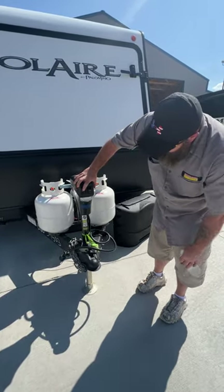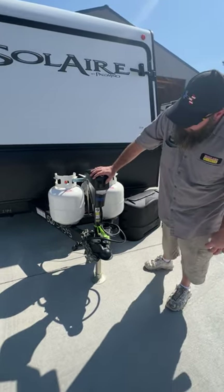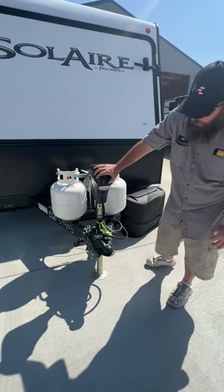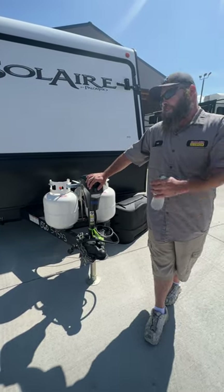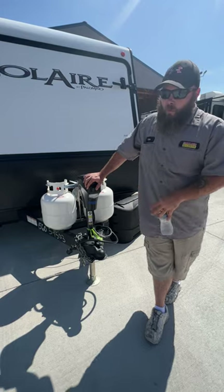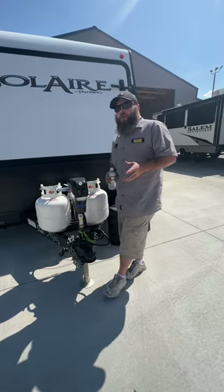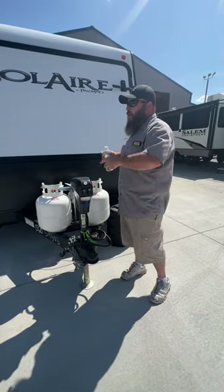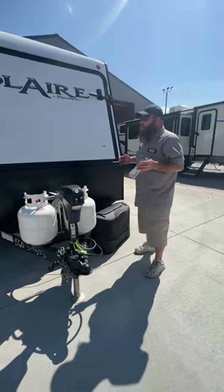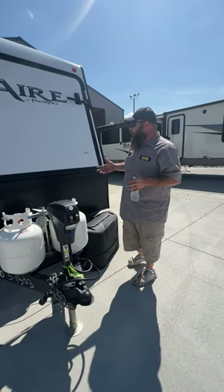You're going to have two switches on the front here. One's going to be for the light, so if you had to hook up at night you can see. And then the other one allows you to extend and retract the hitch here, so you can level the camper from front to back.